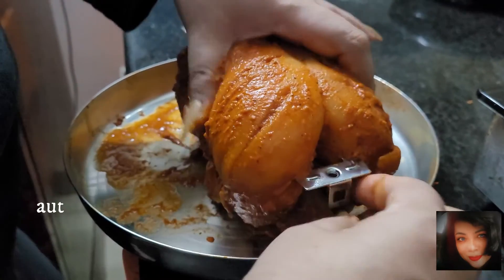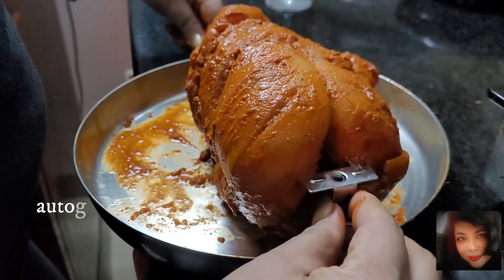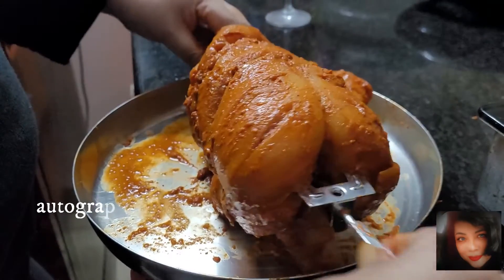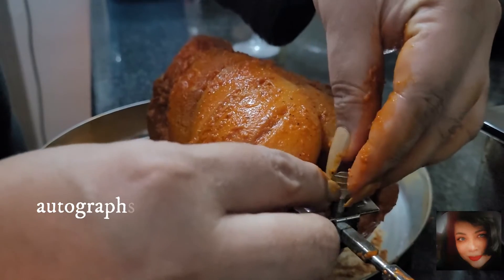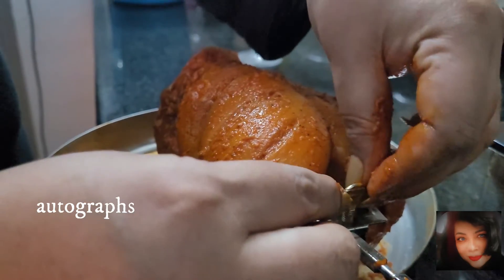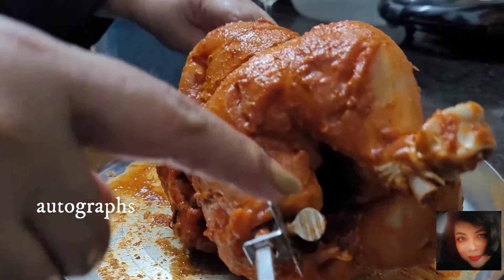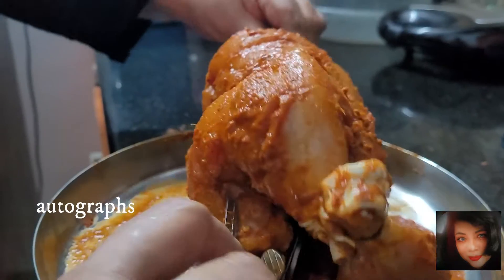Insert the rod through the center of the chicken. They provide a fork — insert it into the meat on both sides, then tighten it with the nut provided. Tighten it very securely. I forgot to wear gloves, but it's better if you wear gloves.